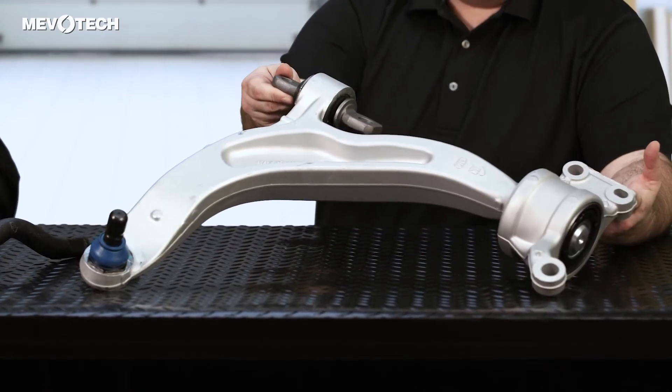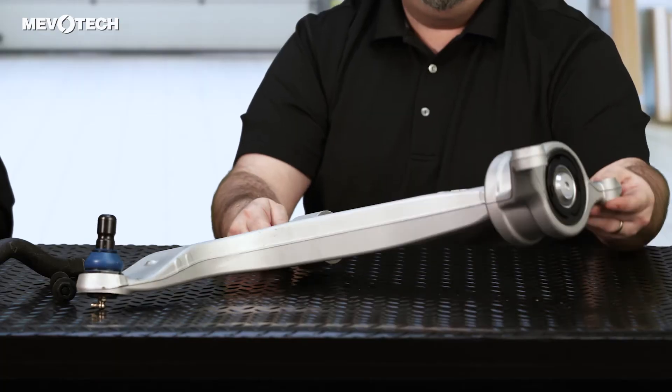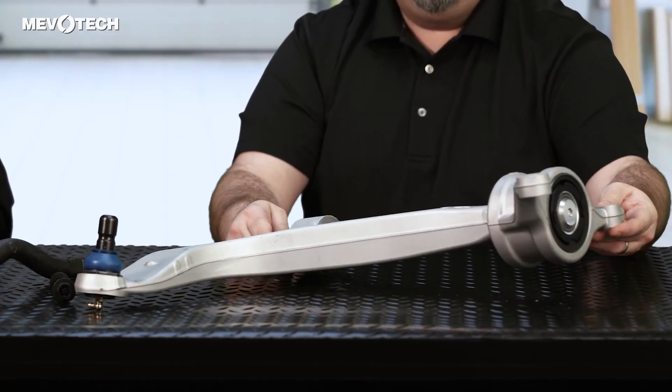We didn't stop there. We addressed some other original equipment design challenges. We've redesigned the control arm body itself by adding material and reinforcing certain areas to reduce flexing. Even on the bushing, we filled the voids to bring in more stiffness and rigidity.